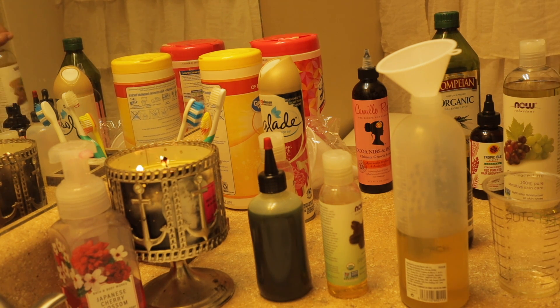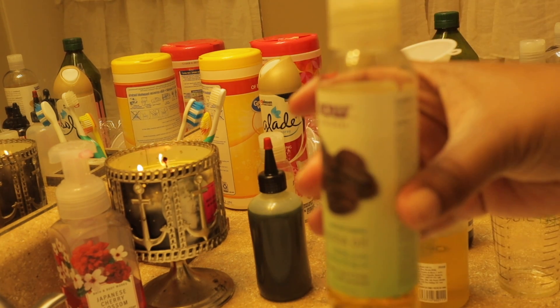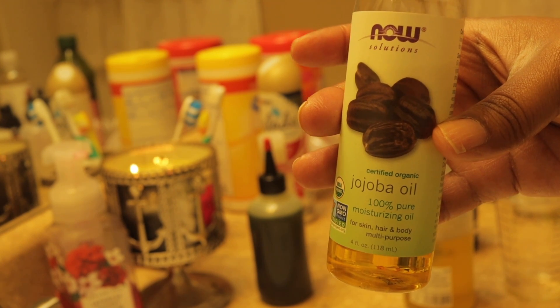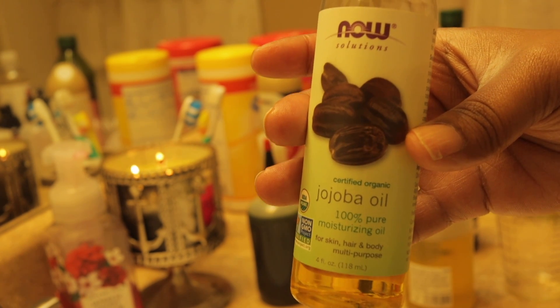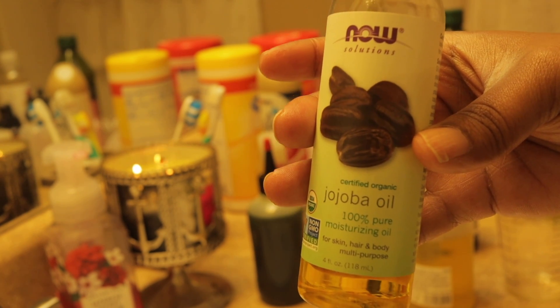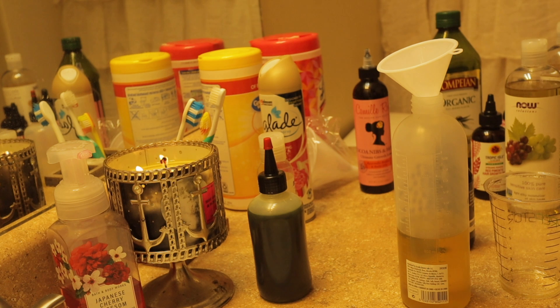I've got so many oils today I'm just doing an ounce of each one, though I usually do two ounces of extra virgin olive oil and two ounces of Jamaican black castor oil. Next I've got jojoba oil. Jojoba oil is used to moisturize — it's rich in vitamins and minerals and nourishes your hair. It's got vitamin C, B, E, copper, and zinc. It strengthens your hair, prevents loss, and promotes hair thickness. We're going to do one ounce of jojoba oil.